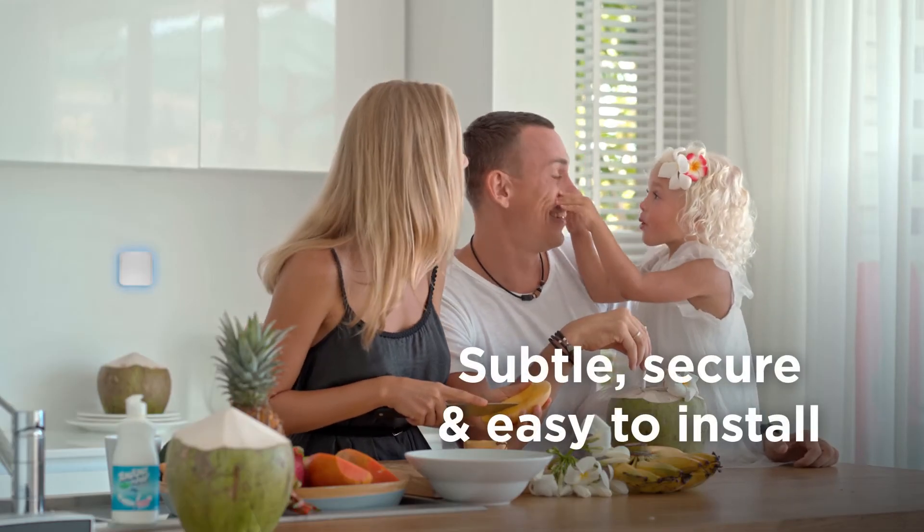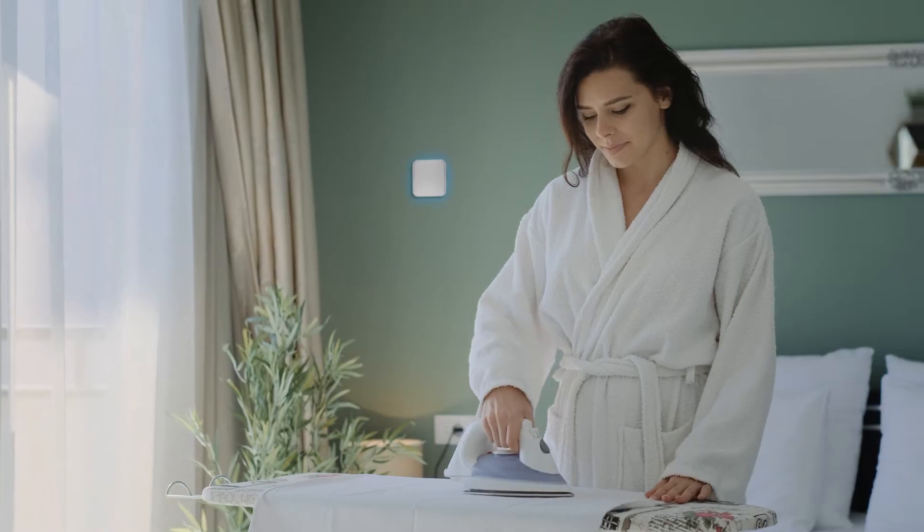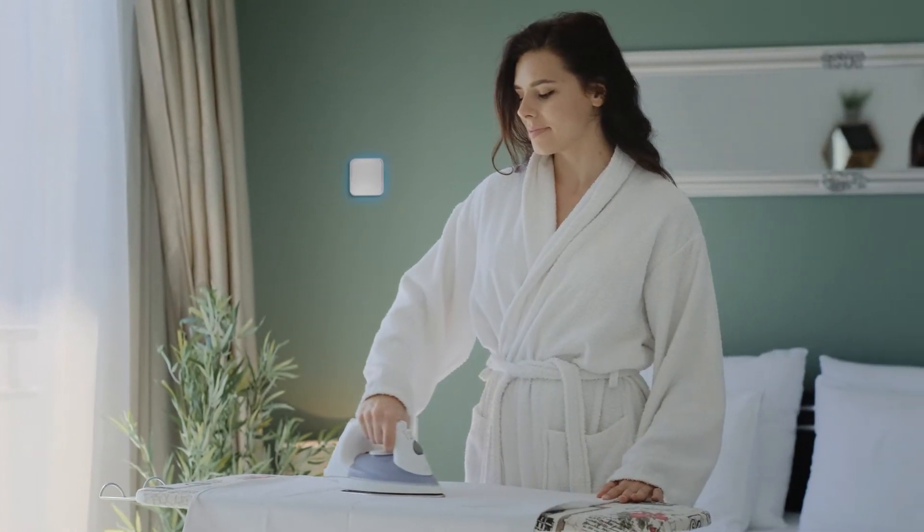Subtle, secure and easy to install, our environmental sensors are placed throughout the home to monitor temperature, humidity and carbon dioxide (CO2), creating a healthy home.